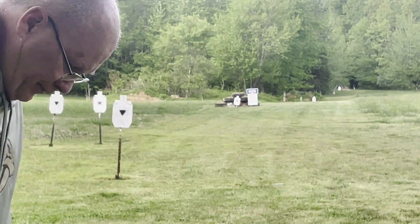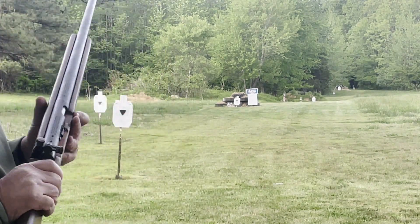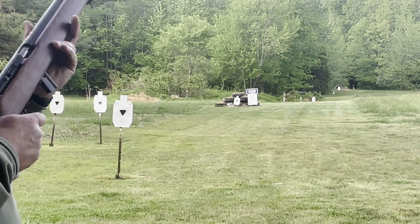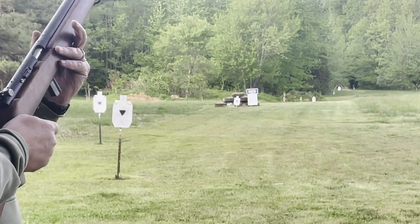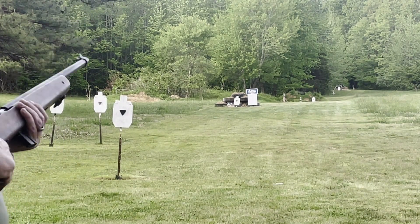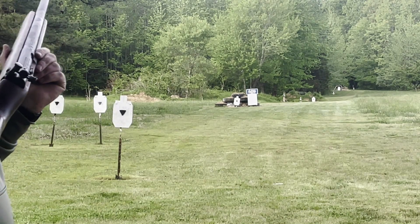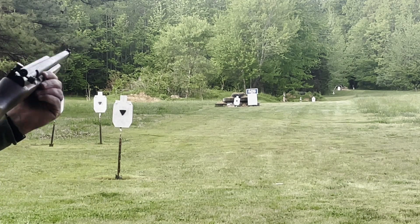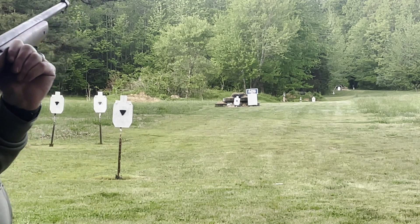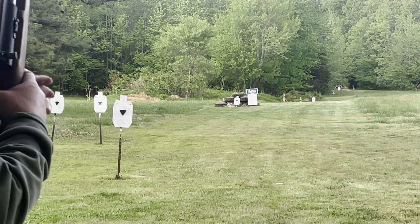Okay, Lacey Range viewers, there is a CMP game match at Memphis this weekend and I still got Andy's MC 58 here. I've been out here practicing my standing offhand and all I can say is I've been tagging. Now that y'all are watching this, it'll probably go to crap. So let's see what happens here.